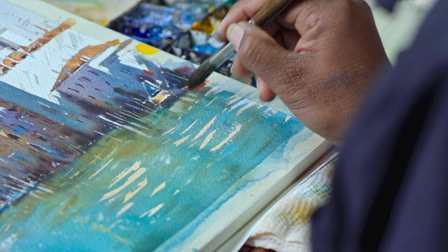Painting for me is just like a meditation that makes me always happy.